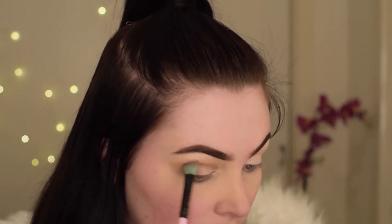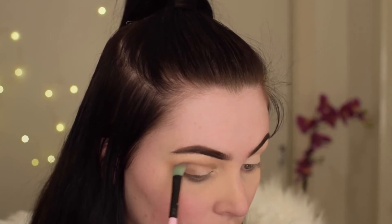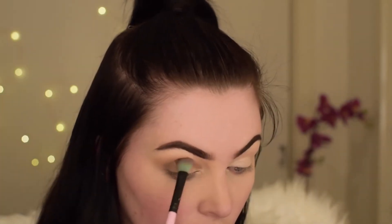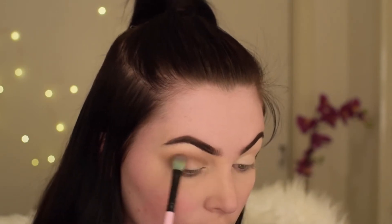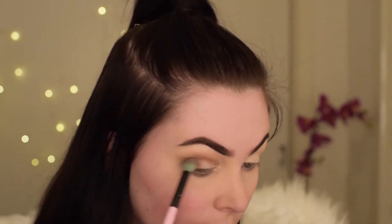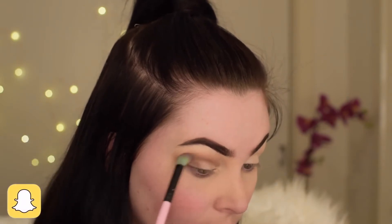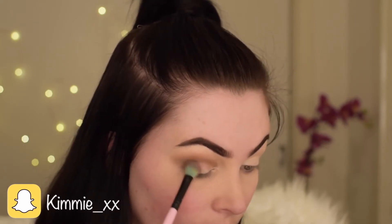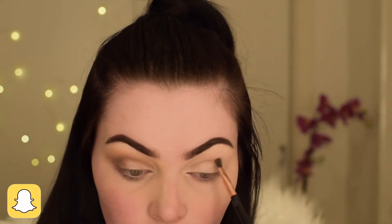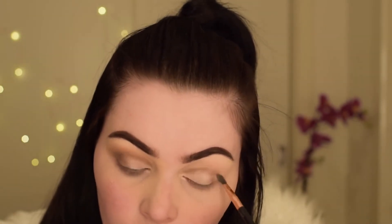Now I'm going with a clean blending brush and just blending out any harsh lines. Then I'm using the same blending brush to go over with that Faint colour again from the Urban Decay Basics palette, and then I'm applying the same process to my upper eye.